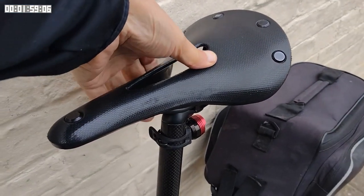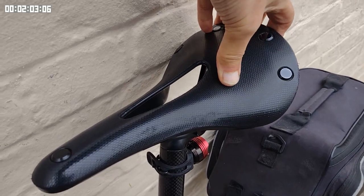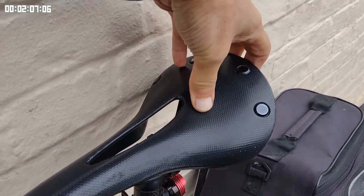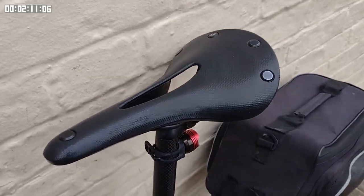The flex in the saddle, giving a suspension effect, was quite pronounced in the early rides. However, as I've used it more, I've noticed it less and less. I'm sure it's still flexing, I just don't notice it as much.